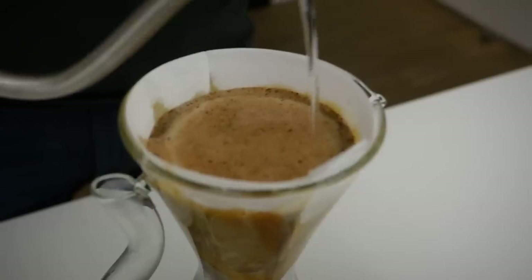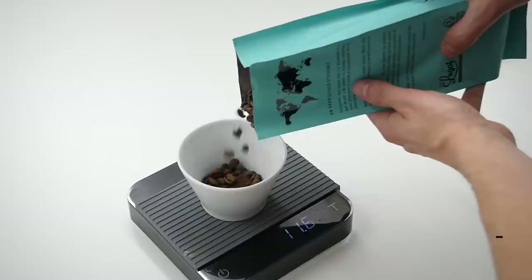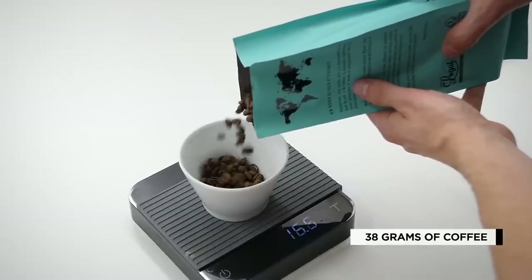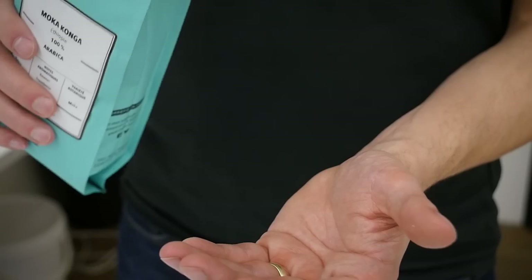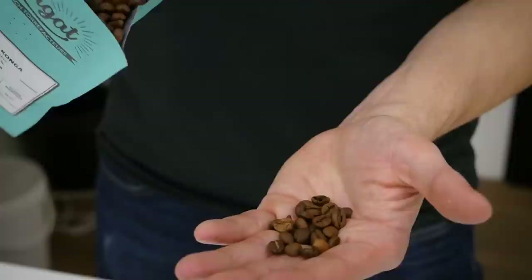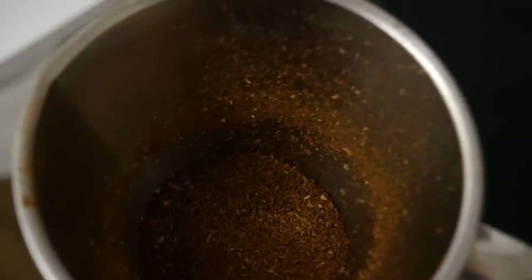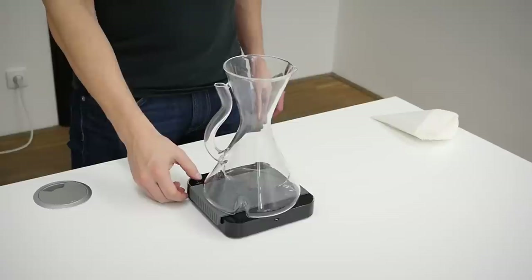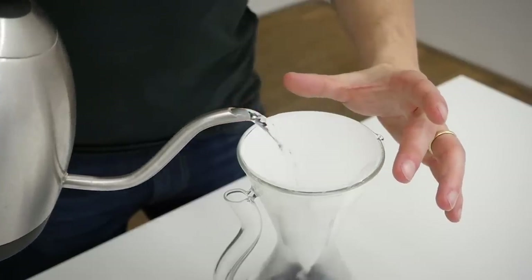Brewing coffee using Decanza is fairly simple. You start with 38 grams of coffee — in our case we got coffee from Café Sluga, a naturally processed Ethiopian coffee, the variety called Mocha, so it's called Mocha Conga. You grind it a little bit coarser than for Chemex but a little bit finer than you would need for French press. Then you add the paper filter and rinse it.